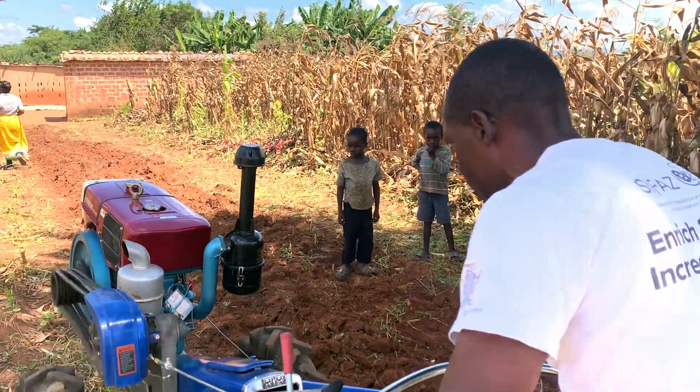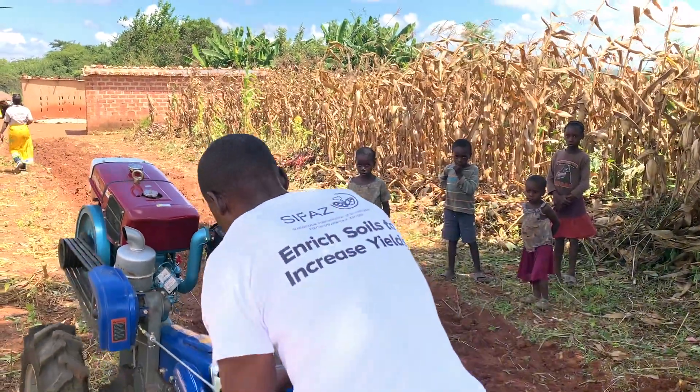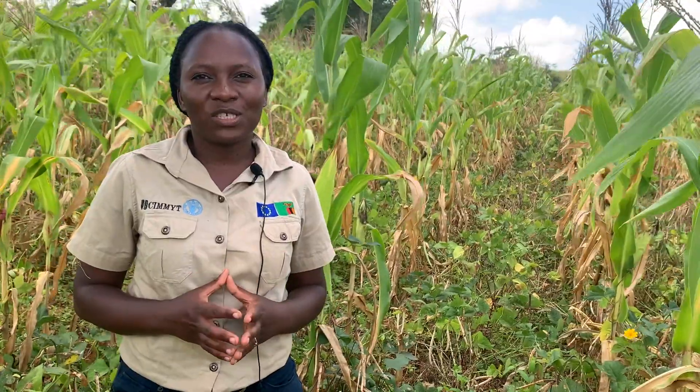We also encourage them to make a plan so that they can expand their production and the areas in which they are cultivating.